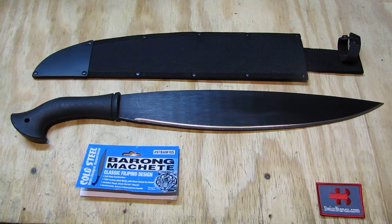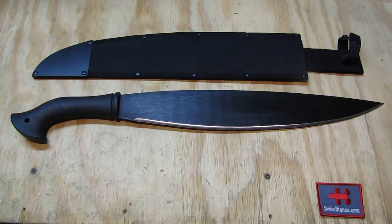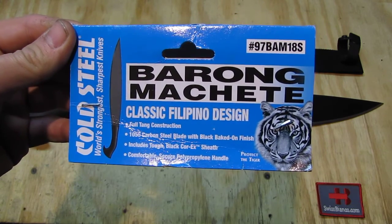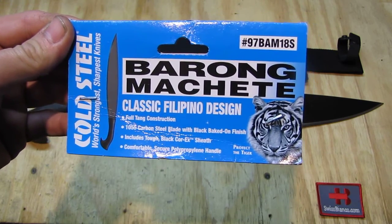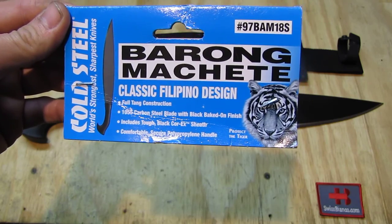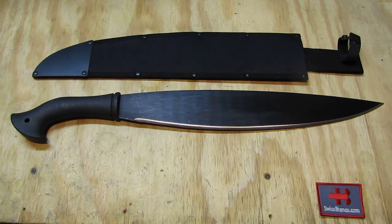Hello, my name is Swiss Bianco. In this video I will talk about the barong machete from Cold Steel. The item comes in a clear see-through plastic bag and the only paperwork is on top. On the left side we see 'Cold Steel' and 'Baron Machete - Classic Filipino Design, Full Tang Construction' — that is really important. We have 1055 carbon steel blade with black baked-on finish. The sheath is a Cordura-style sheath, and the handle is a poly handle.